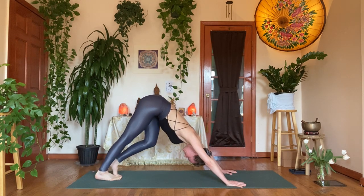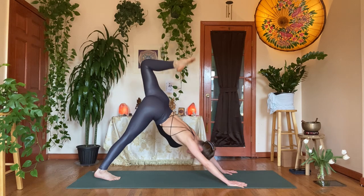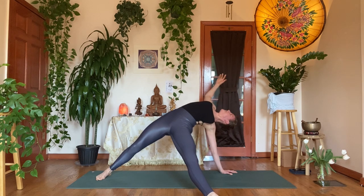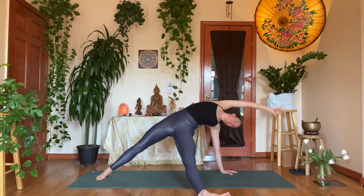Inhale, dog split — left leg up. Exhale, left knee to right elbow. If you take it into your fall, try to keep extending your leg out — keep the right arm up, lift the heart, hips strong, press into that left hand.